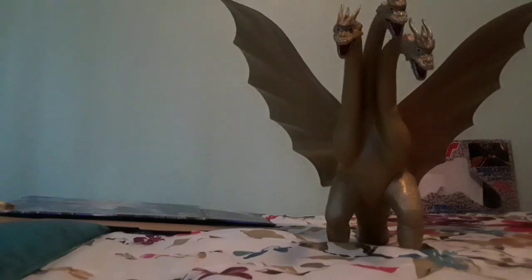I got this figure for $250 — really good deal, and it's a really big figure too. There's only one thing: this figure is notorious for being fragile. It's known as the Fragile Wing King Ghidorah. I kid you not — when I was at a convention, people were like, 'Oh, you got the Fragile Wing King Ghidorah,' and I was like, yep.